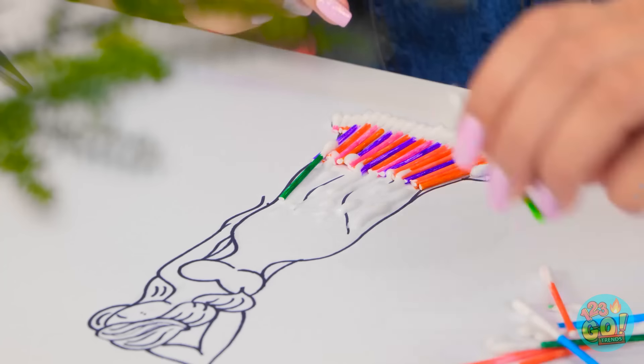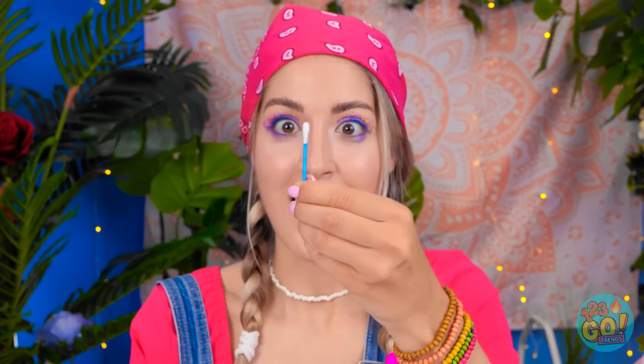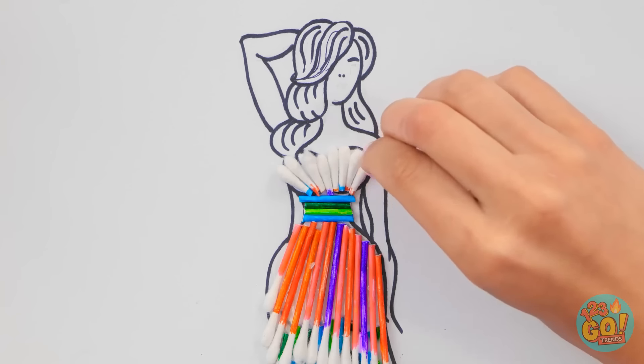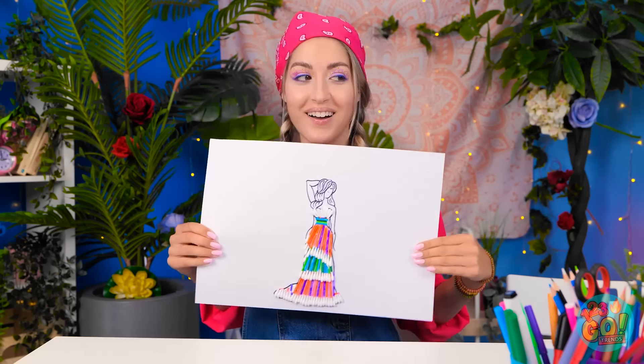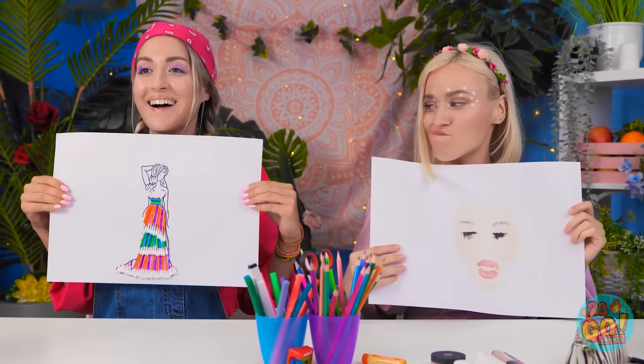Now it's time to start decorating our dress with swabs and glue! Just gonna line them all up next to each other. Make sure they're sticking in place! First row is done! Time to start on the second row! I'm gonna use the greens and blues for this layer! Who knew these cotton swabs would be so fun to work with? Just gotta finish the top of her dress now, too! I'm done! And time to show off my artwork! What do you think of my lady in her dress?